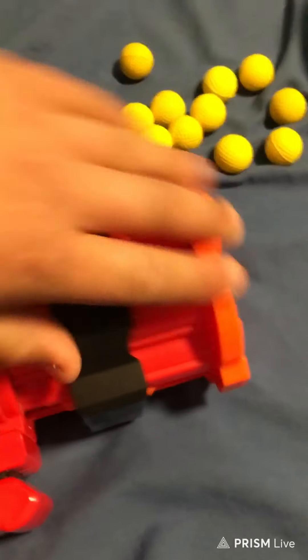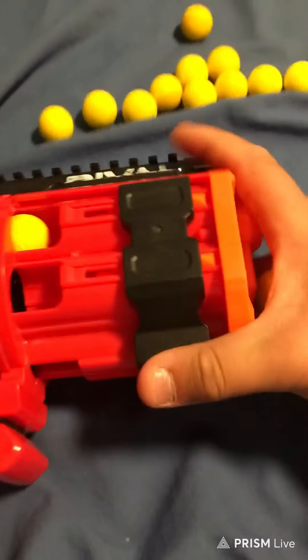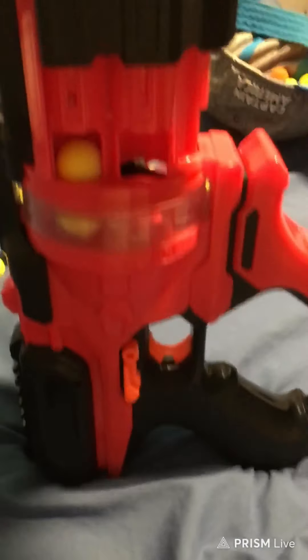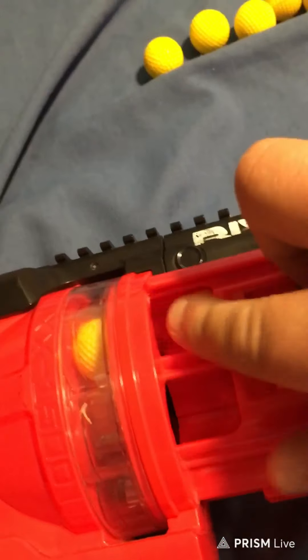To load it, you just open up the little loading thing right here, get 15 rifle balls, and you just load them in, just like this, for every one. I find it's easier to load it like this — it's a little bit hard to do while holding the camera. Easiest way to load it is when it's on the ground or something.